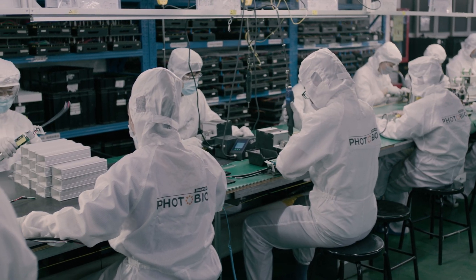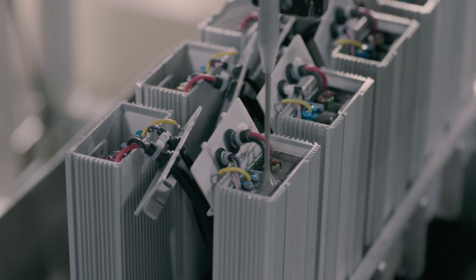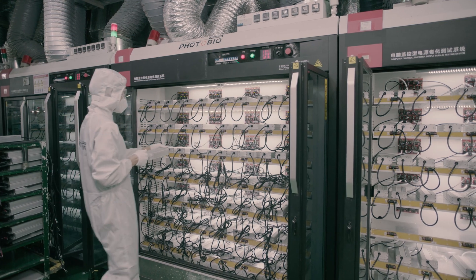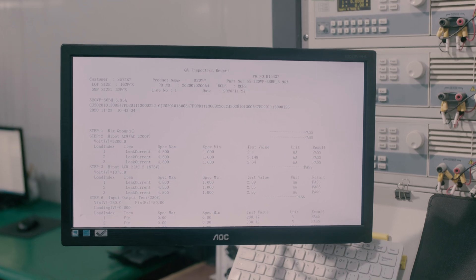The circuit board is installed in housing and filled with resin to secure and protect them from the elements, like moisture, heat, and shock. Next, a four-hour aging test is performed, which is designed to simulate their real working environment.